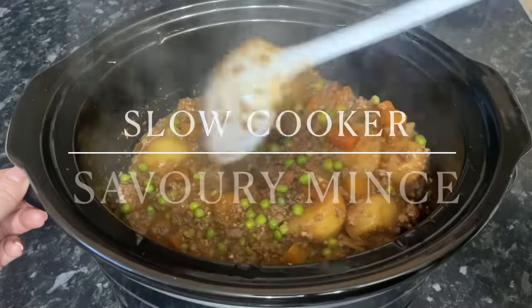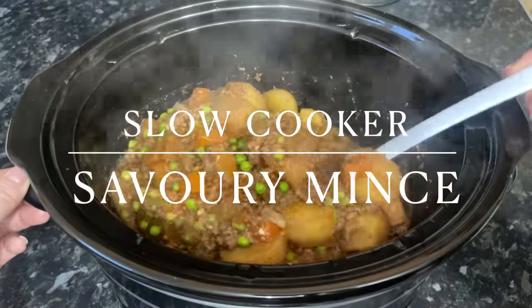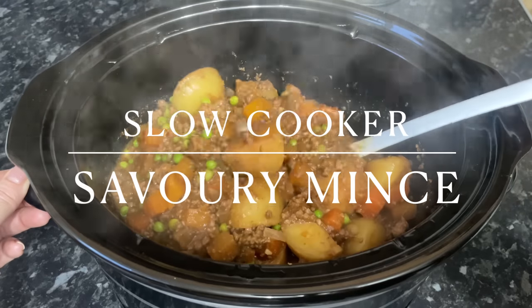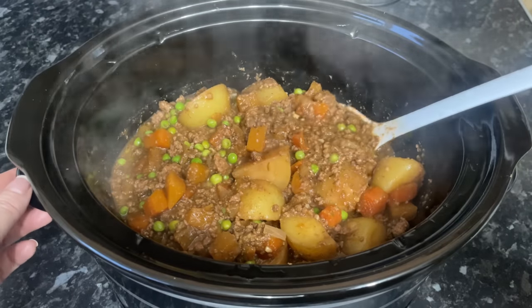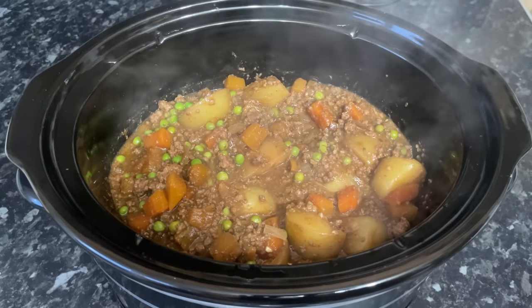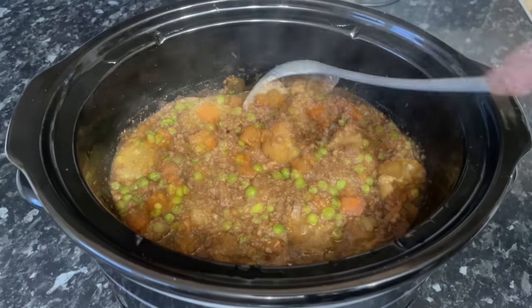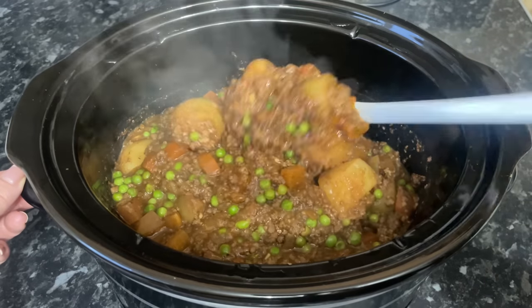Well hello there folks and a very warm welcome back to What's for Tea, and a big hello to Chloe if you're watching, because I think you quite fancied the idea of this one. So tonight for tea I've made an absolutely delicious savory mince in the slow cooker. You know it's definitely ugly but it's absolutely delicious.